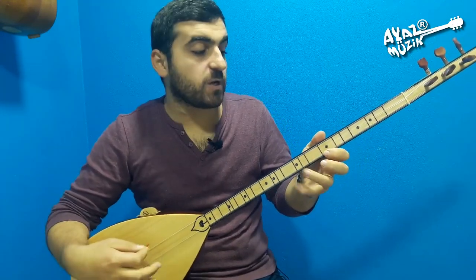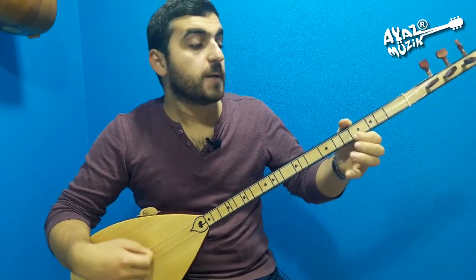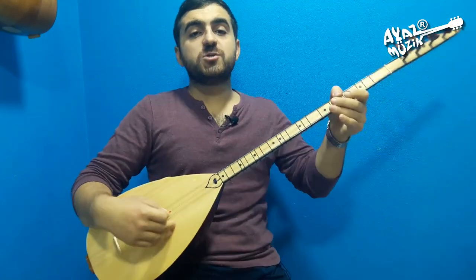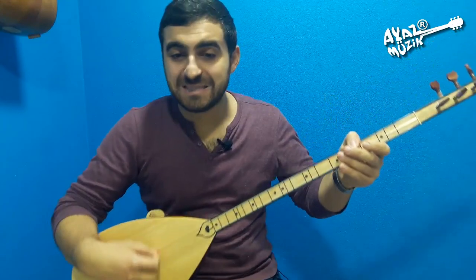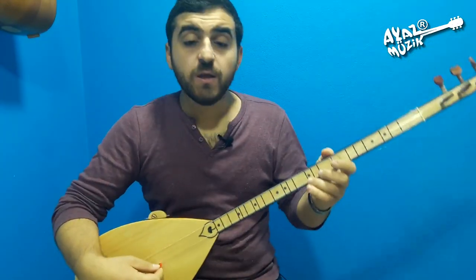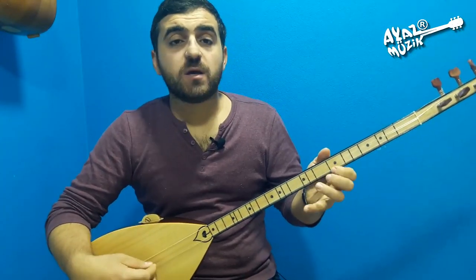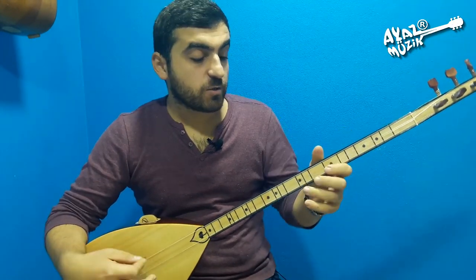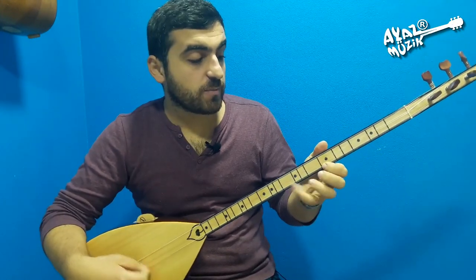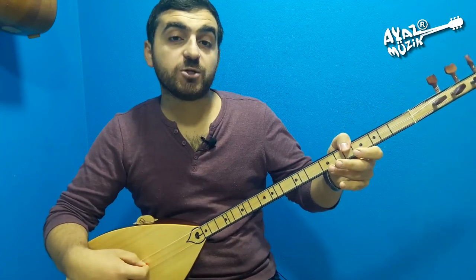Şöyle: üç, üç, bir, bir, bir, bir, beş. Üstel beşinci perde si bemol, iki sesinden baş parmakla si alacağız. Mi, mi, re, re, do, do, si. Buraya dikkat. Üç, üç, bir, bir, bir, bir, beş.